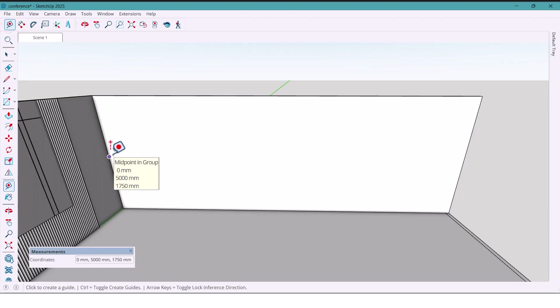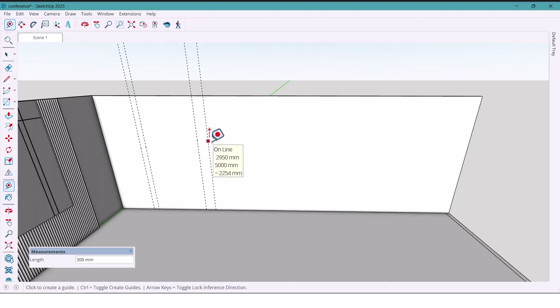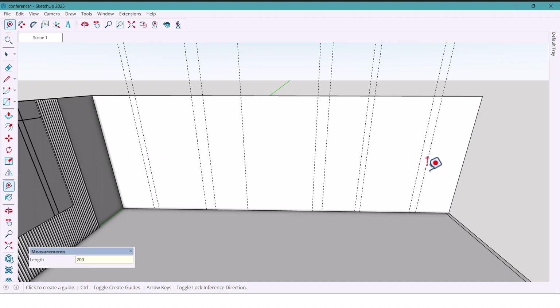Now let's divide the wall step by step. First I mark 1000 millimeters, then 150 millimeters, 1500, 300, 1000, 2000, 300, 1000 millimeters, then 150.